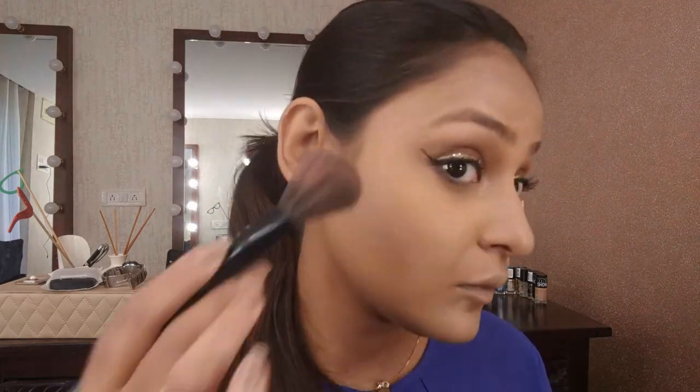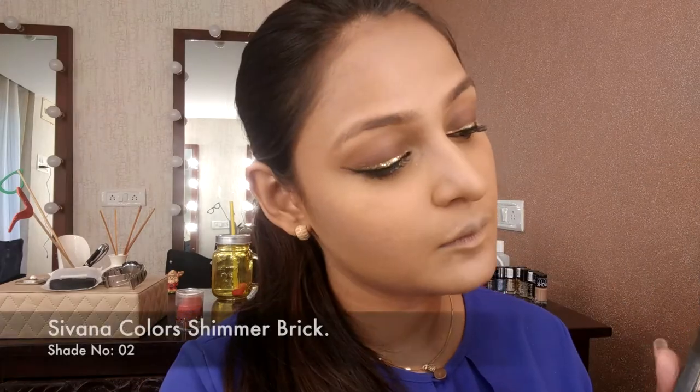For blush I'm using two blushes — one from Makeup Revolution and one from Essence. I'm not a blush person, but it has to be used to balance the face. I go very lightly just to give definition to the cheekbones and flush back some color.